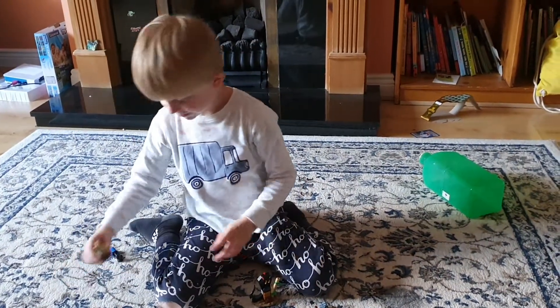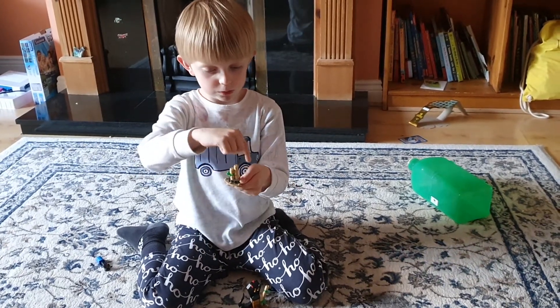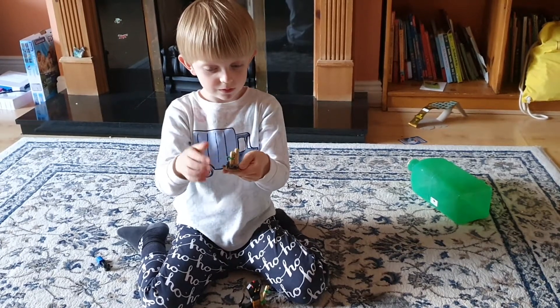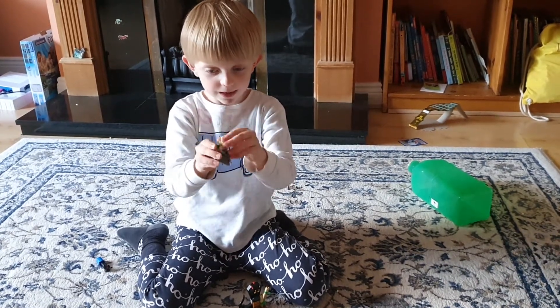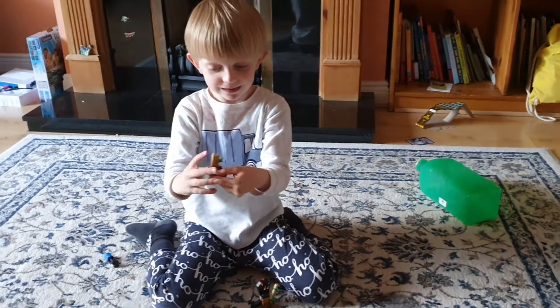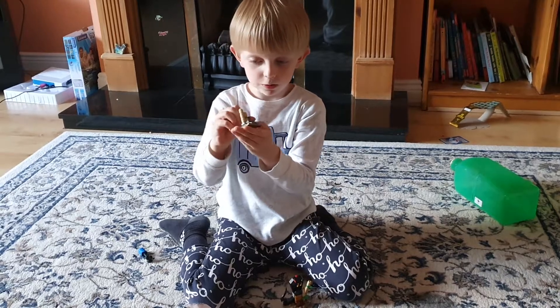Okay, so here we go with this. Look, guys — here's the side, and here's the other side, and here's the back.